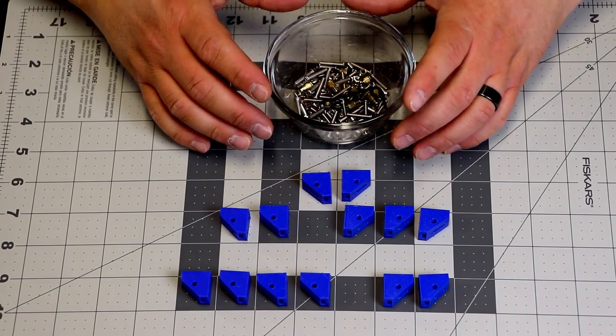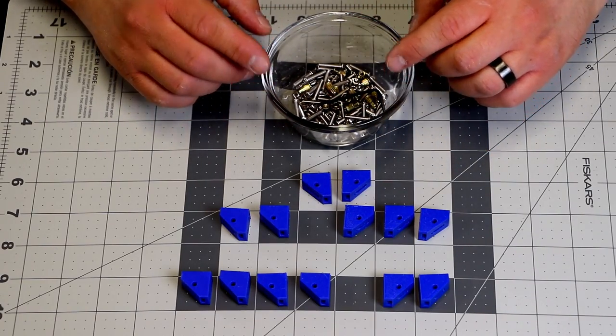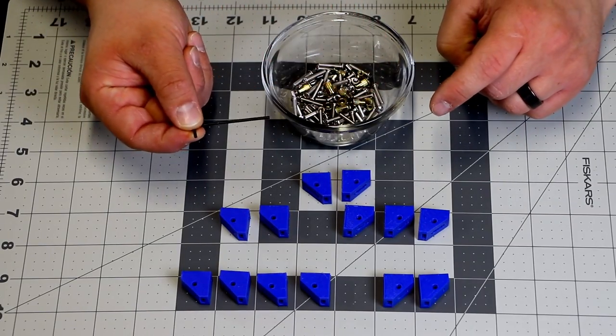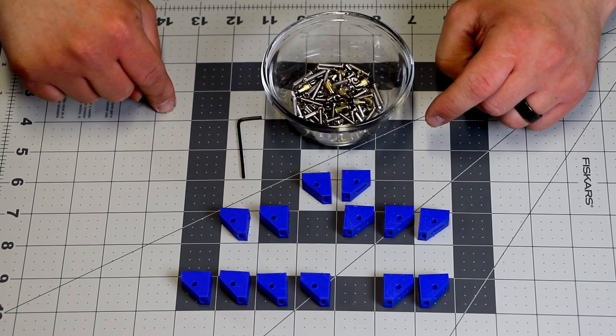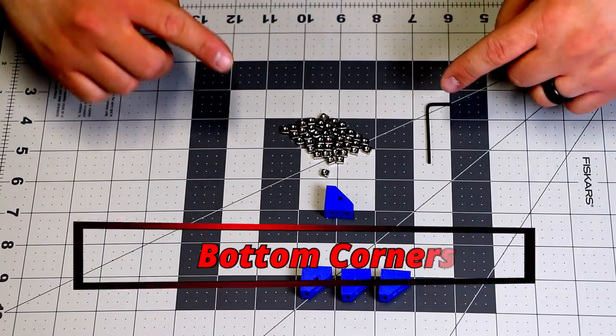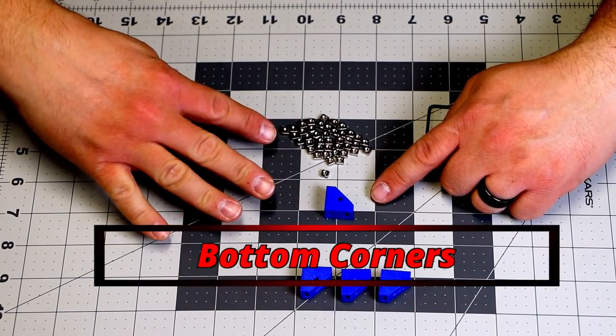Some people have a magnetic bowl, some people have other styles of dish. It does come with the two millimeter Allen wrench, as you can see, and we'll be using that soon. All of your parts are now in here. We're going to start on the bottom corner — I'm going to use this bracket right here, and we're going to need four of these.